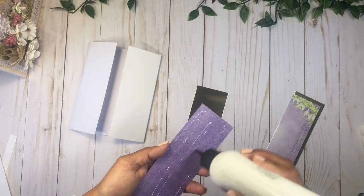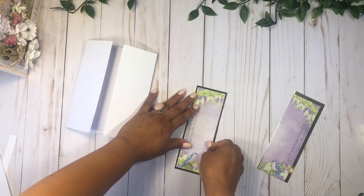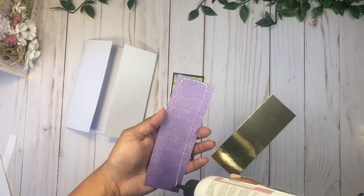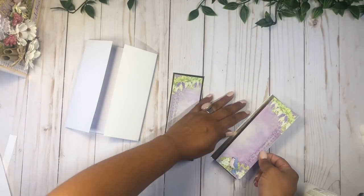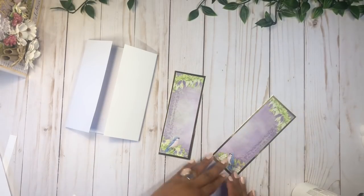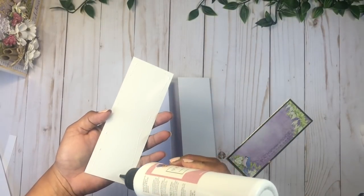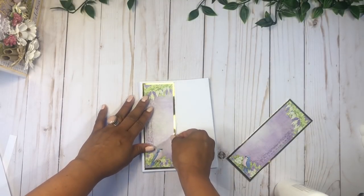I'm going to start with this one, placing it right there, then do the other one — add some glue and place it right there. Now I'm going to add the first one on the left, and then we're going to do a magnet before we add the second piece.